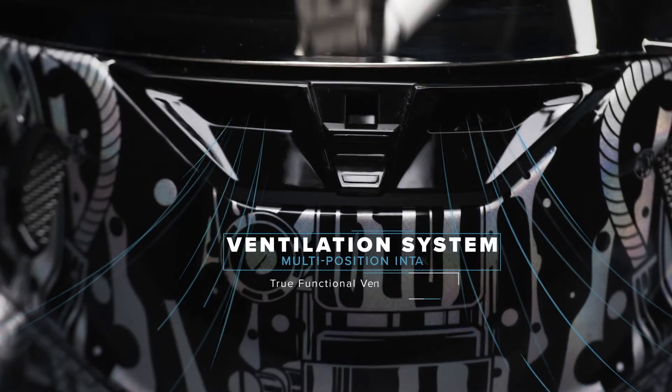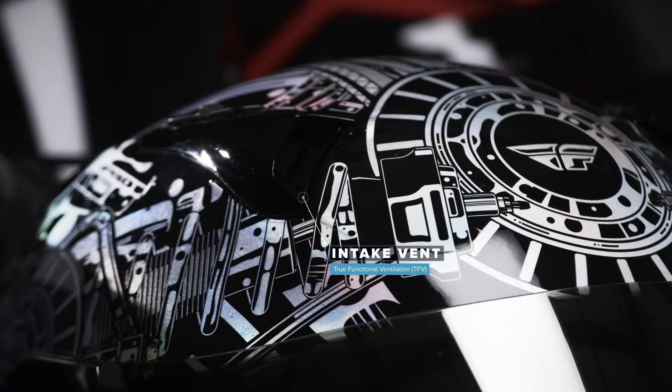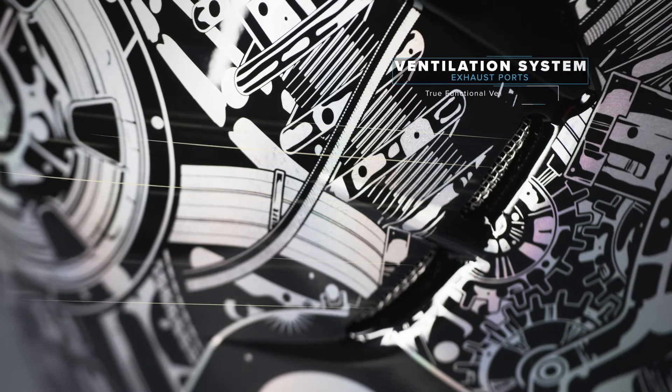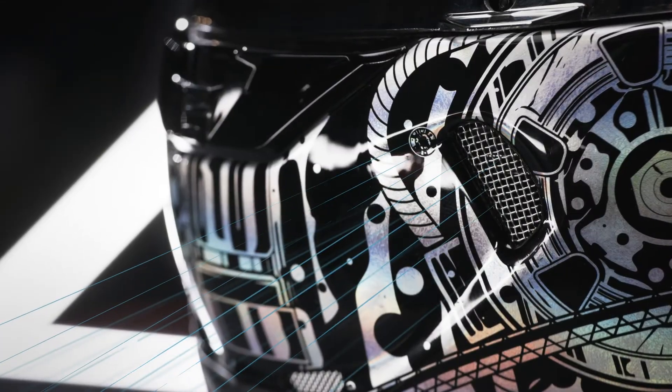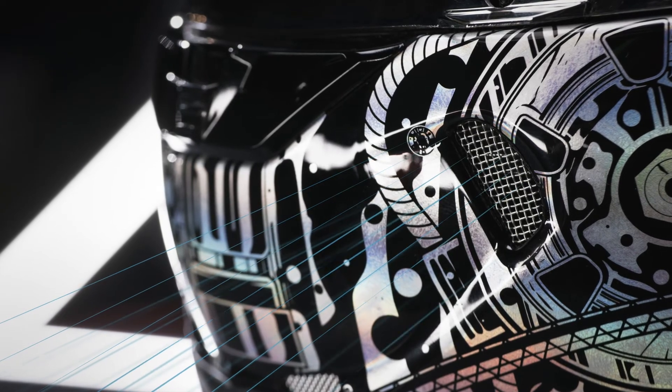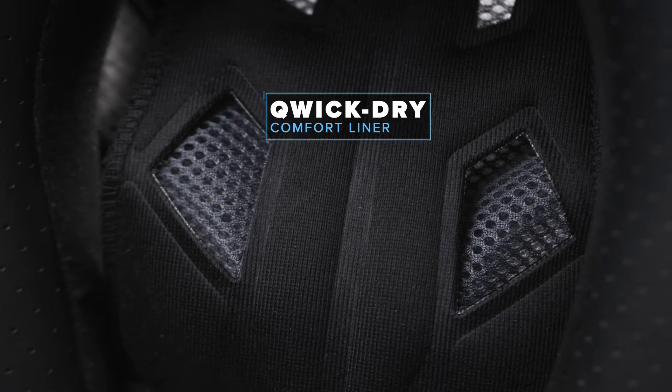With Fly's exclusive TrueFlow Ventilation, air is forced through multiple air intake vents and passed through lined rear exhaust vents. Coupled with the Quick-Dry Liner, this system keeps your head cool.